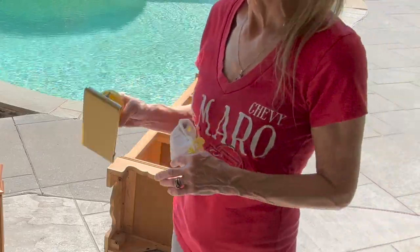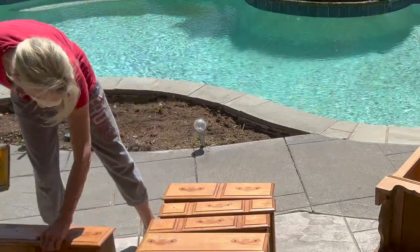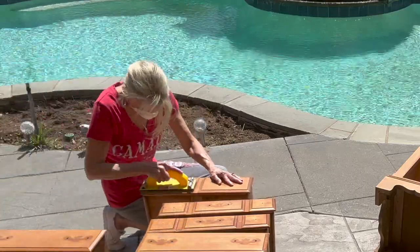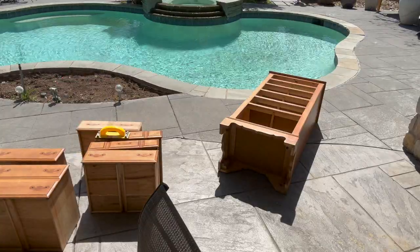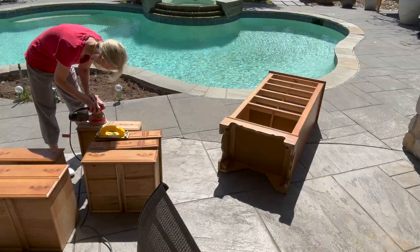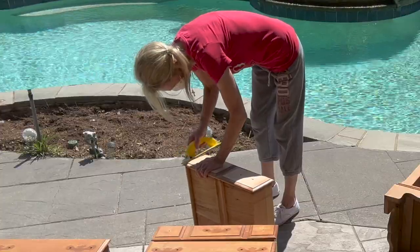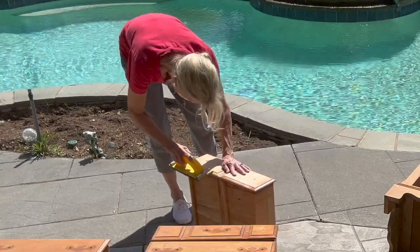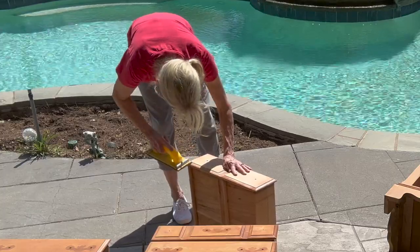Next I'm taking some 220 grit sandpaper and I'm just going to start sanding it down. I am going to wear a mask on this because I don't know where this has all been. I'm going to start sanding down the tops of the drawers — I was going to finish those without painting them, but I figured out that was going to be way too much work. So I got my palm sander and I'm going to sand this with an 80 grit sandpaper and come back and finish it out with 220 grit.